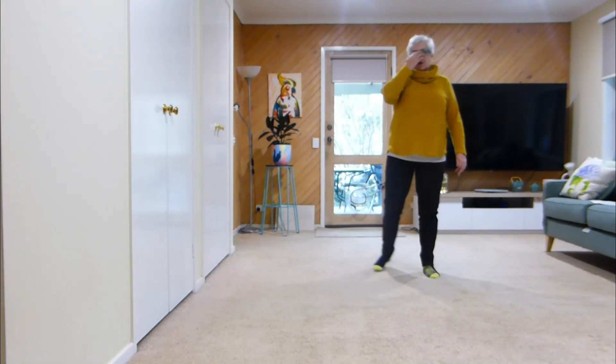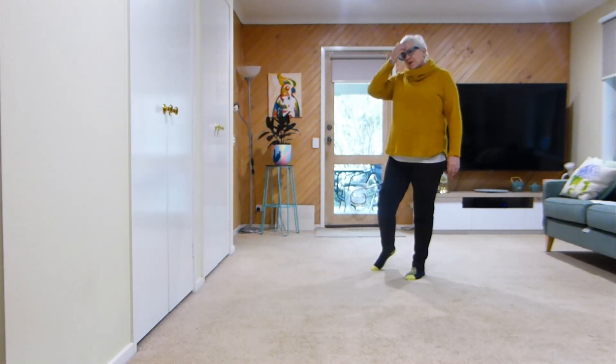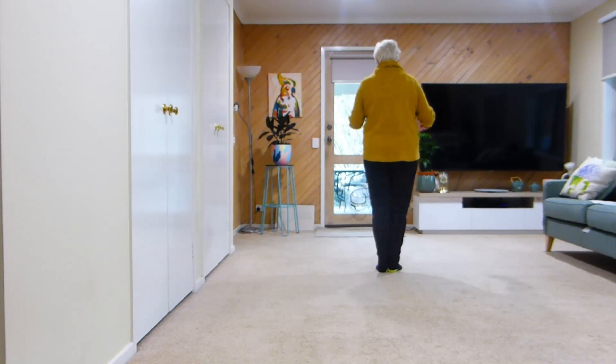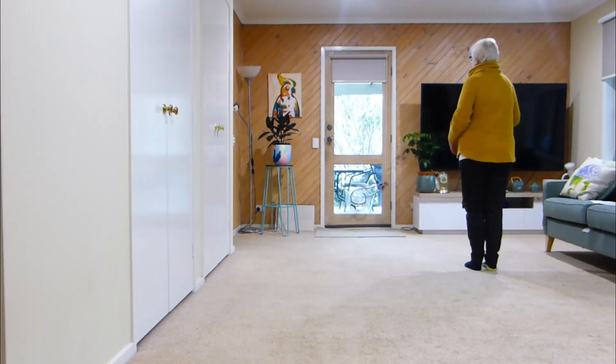And we keep on going until we get to wall 9. So when we're at wall 9, which will be here, so we'll have done our first wall. Let's do it for me, a little bit faster, although it's not a fast dance.